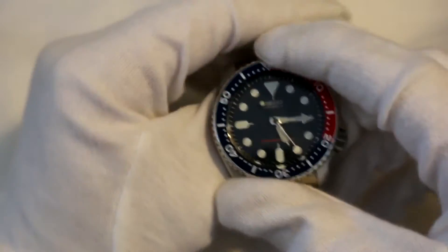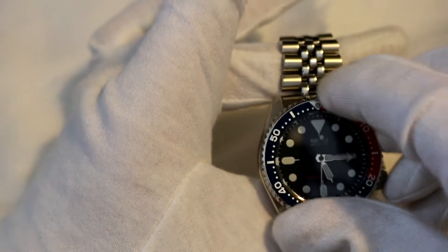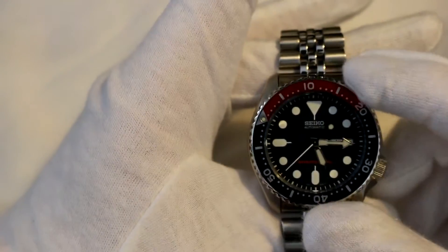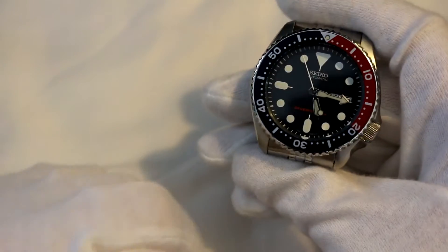Another con is the bezel — I wish it was unidirectional instead of bidirectional. You get it one click too far and you have to go all the way back around, which is kind of a pain. I believe it's done for water resistance reasons, but it's still a minor annoyance.